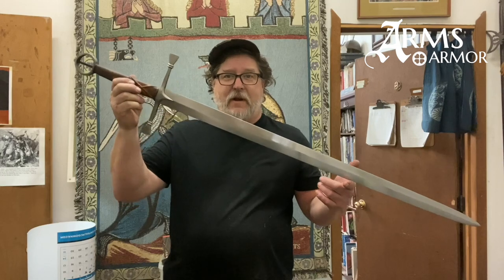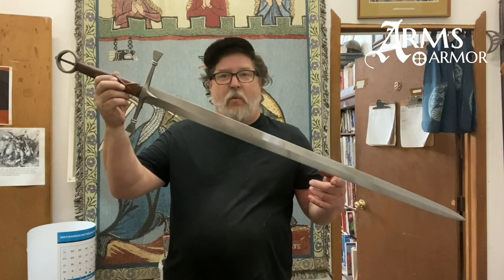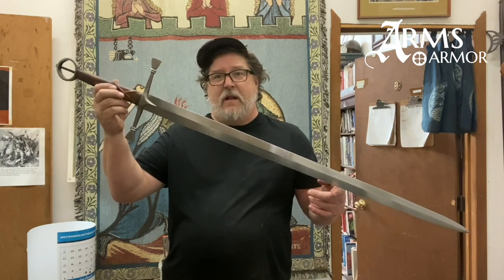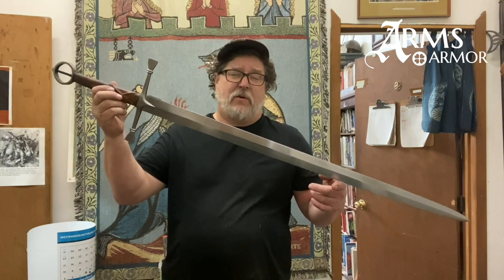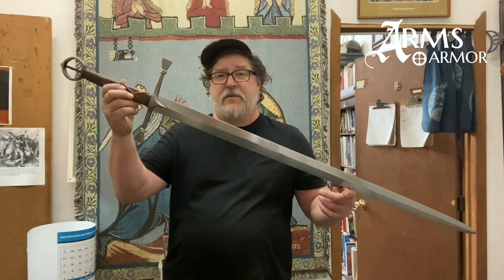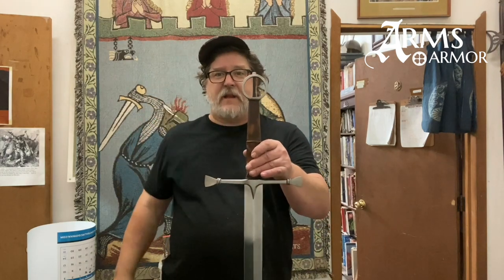Hello everyone, thanks for coming with us today. We're going to look at Irish swords a little bit. I just completed this one about a week ago to bring out to the Renaissance Fair as one of our stock pieces. It's kind of a one-of, but it's based on several pieces — on a trip to Dublin about three or four years ago I saw some originals, and they are a very interesting style.